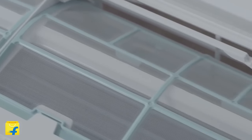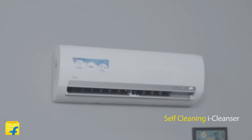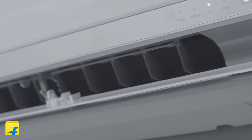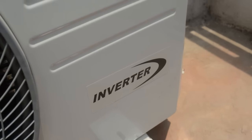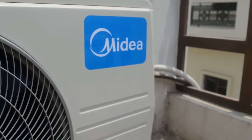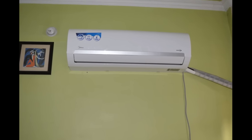Now it's time for the final conclusion. The Midea inverter AC is pretty good for the price and is a value-for-money product that helps you cool down your room in a few minutes. But only if your room is within 150 square feet and doesn't face direct sunlight — otherwise you need to go with other brands like Hitachi or Daikin. But if you are on a tight budget, the Midea AC is the only solution for you. They also give you a 10-year warranty on the compressor, which is quite a good deal. You can buy it from Flipkart for around Rs 30,000 — the link is in the description below.